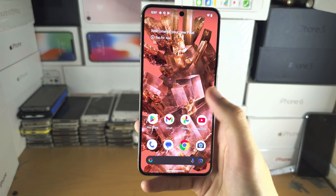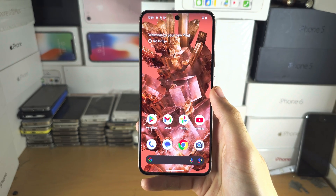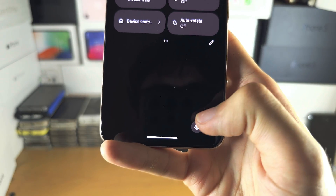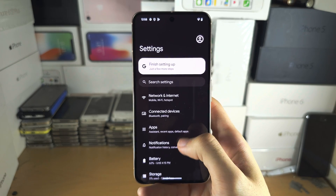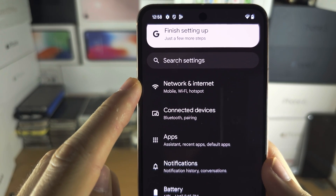If you have already set up your Google Pixel 8 and can see the home screen, the first step is to open up the Settings. Inside Settings, scroll all the way down until you see 'Network and Internet'.